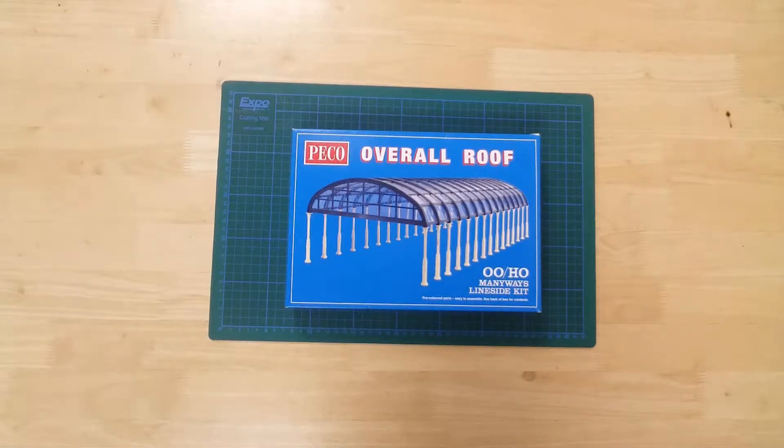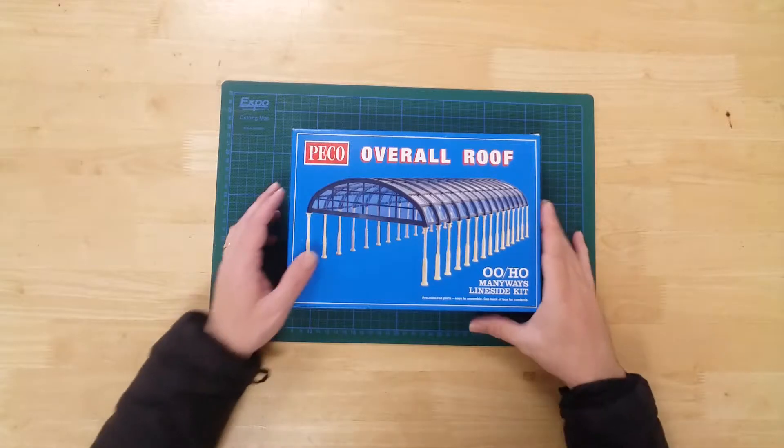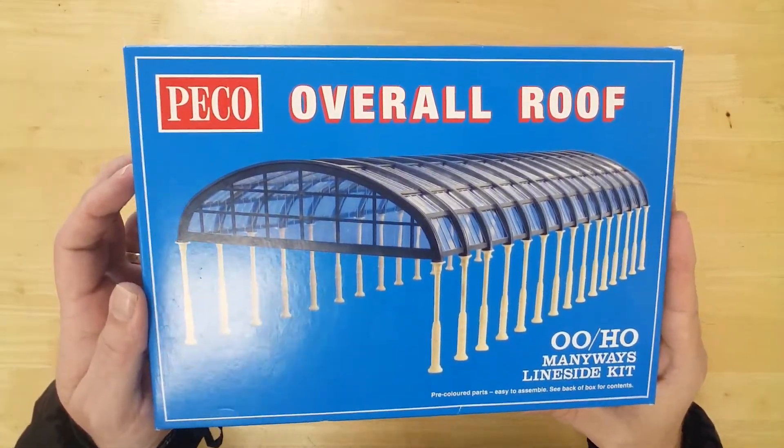This is the LK20X overall roof kit by Pico in 00/HO gauge.